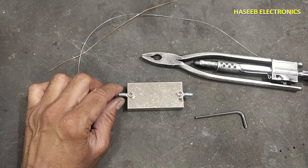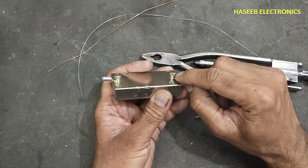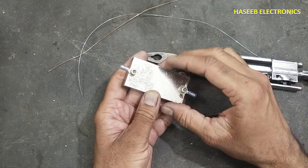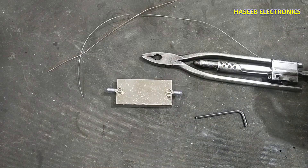Assalamualaikum warahmatullahi wabarakatuhu, friends, welcome back to my channel. When we want to seal the screw heads, or we want to lock it, or we want to install safety wire, we use wire twisting pliers.